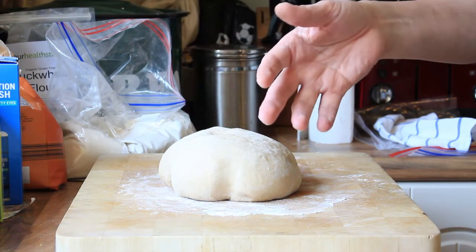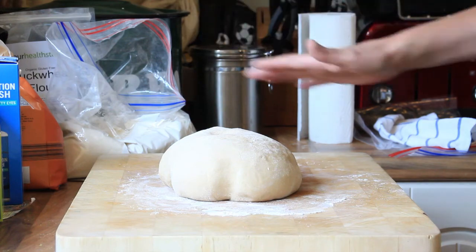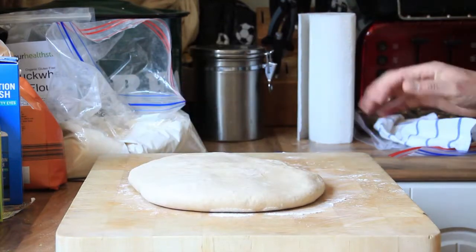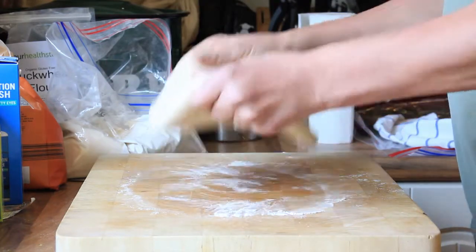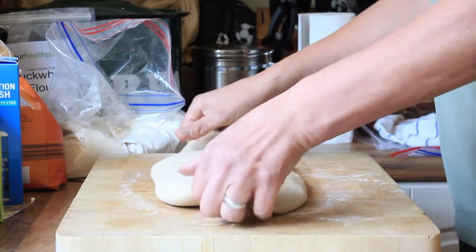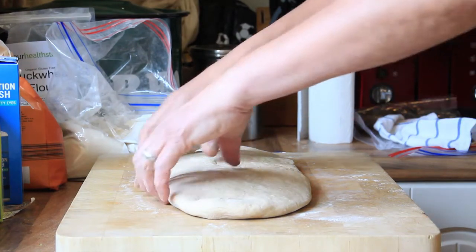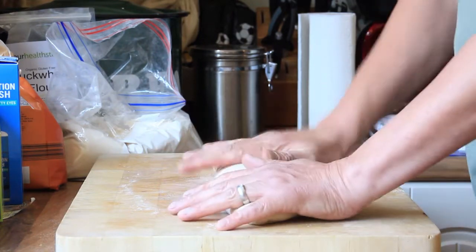We're now ready to shape it. I'm going to do a bloomer today because that's the one you make the most. It's very simple and you don't need a tin. Start by flattening it out with a nice lot of force to get all the air out. Then grab hold of it — don't grip it — and just shake it up and down, gently teasing it out from the sides so it looks like a nice oblong shape. Then fold it in half towards yourself and flatten it all out again.